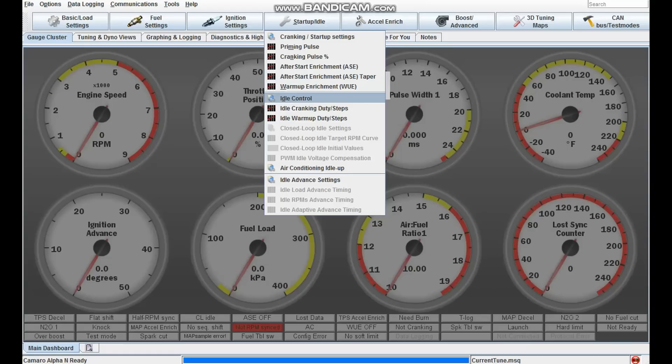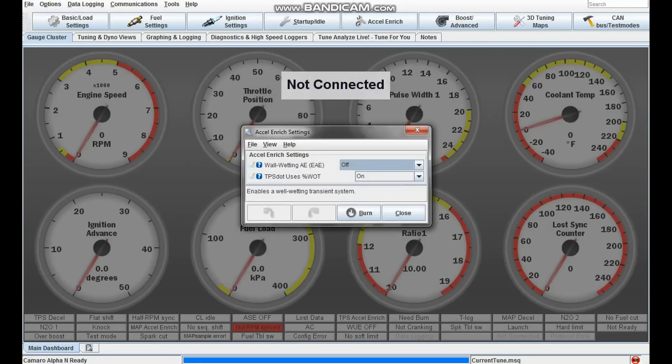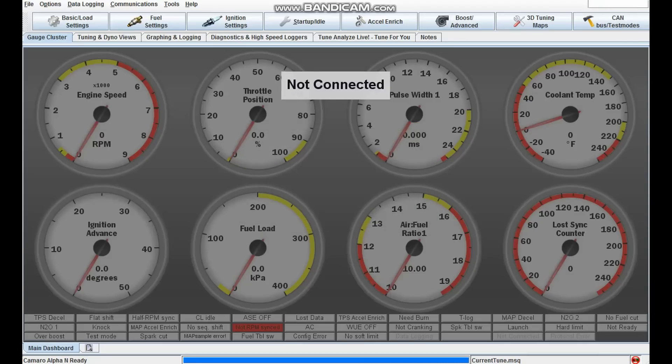For idle control, make sure you have stepper valve selected and set your stepper idle settings to match mine — that will get your stepper idle control working well, though there is some playing around to do. For acceleration enrichment, you want TPS dot enabled. When your computer sees the throttle position change really fast, it starts adding fuel — because when you floor it, your engine takes a big gulp of air with no fuel. The acceleration enrichment dumps fuel into that big gulp, which gets rid of that nasty bog. If your car is bogging, check out the acceleration enrichment settings.